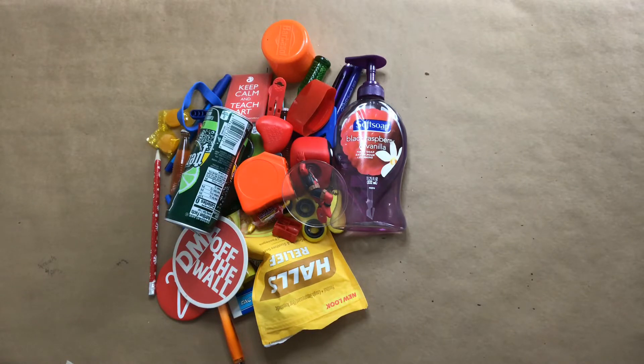So what you got to do is find objects that are the primary and secondary colors. The primary colors are red, yellow, and blue. Secondary colors are orange, green, and purple.